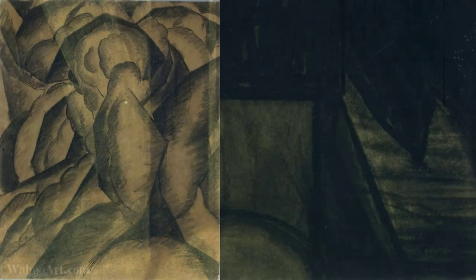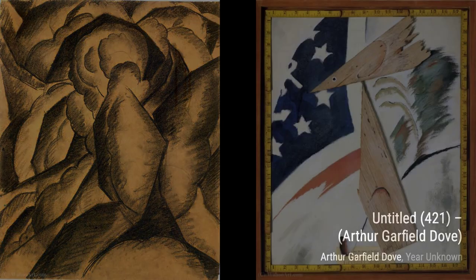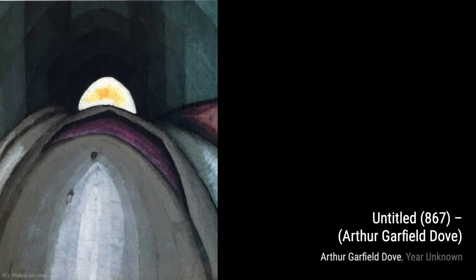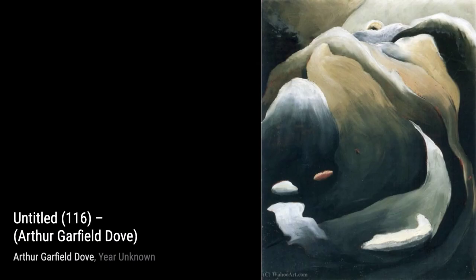Untitled 589: Dove's use of organic shapes and flowing lines in this artwork creates a sense of rhythm and movement, capturing the essence of the abstract landscape. Untitled 322: here, Dove experiments with the use of texture and mark-making, adding a tactile quality to the abstract composition. Untitled 203: this artwork showcases his unique approach to color, with a vibrant and expressive palette that adds depth and dimension to the abstract forms.